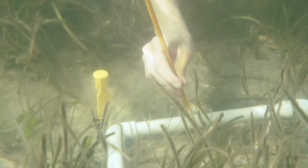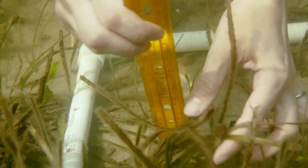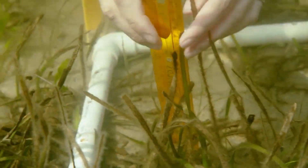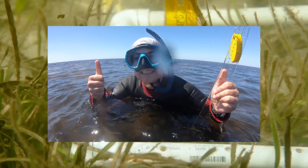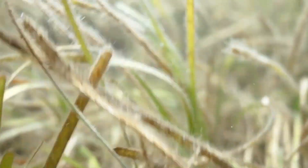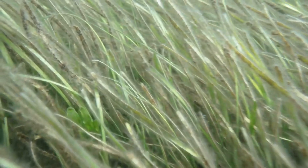Hello citizen scientists. I'm excited that you're joining me today for the Eyes on Seagrass online training. My name is Kate Rose and I am the Florida Sea Grant Extension Agent for Charlotte County. Seagrass is integral to the health and enjoyment of our local ecosystem, and the information that you collect as part of this program will be used in health assessments that can be used by natural resource managers to make decisions about how best to protect it.